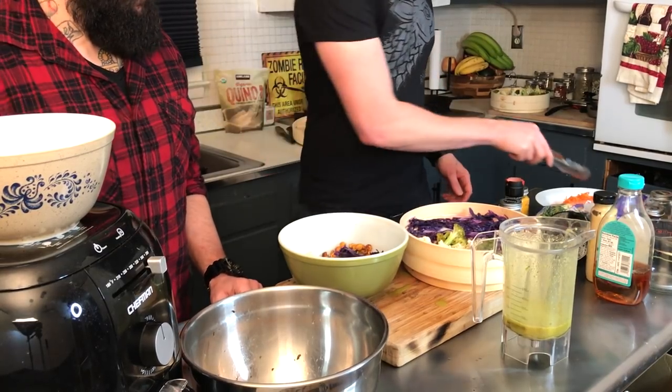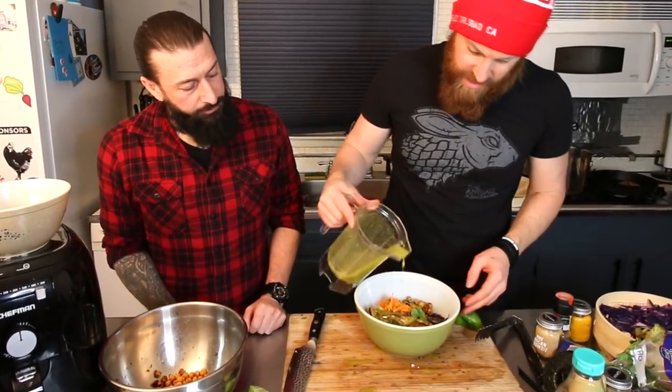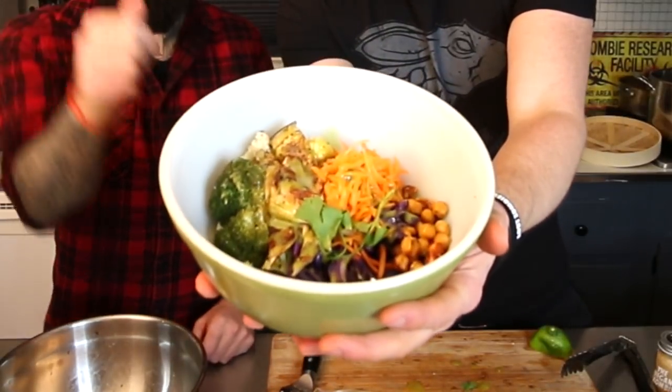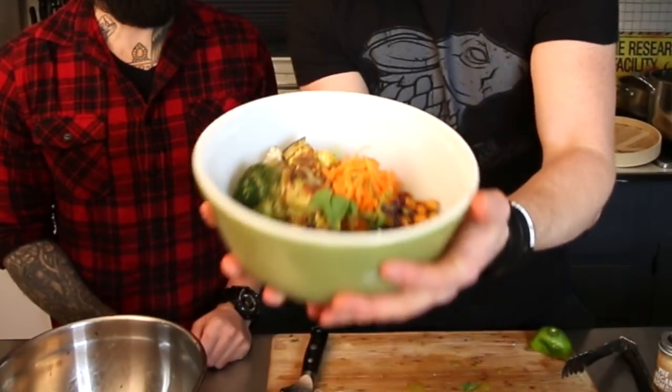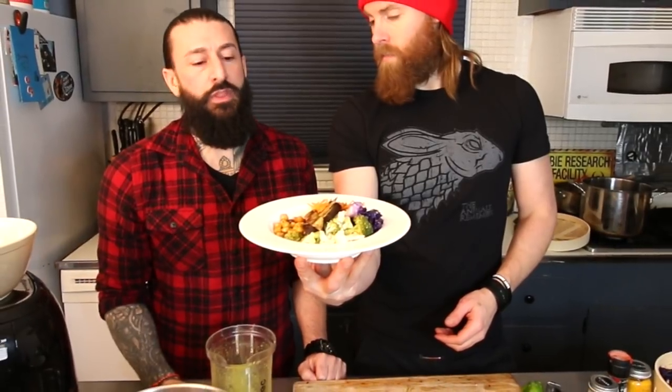All the colors are coming together — some chickpeas, some of that cabbage, some carrots, and then the eggplant steaks on top. Both of us like cilantro, so a little bit of that as well. Flax seeds and chia seeds you have to be mindful of portions, so we'll exclude them. Top it off with a little bit of the vegan honey mustard dressing — there you go, boom! A kidney-safe, perfectly portioned bowl.